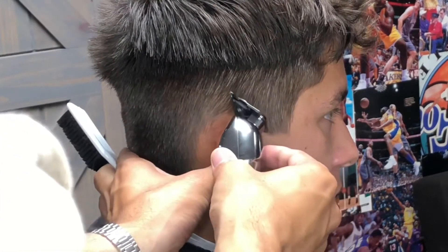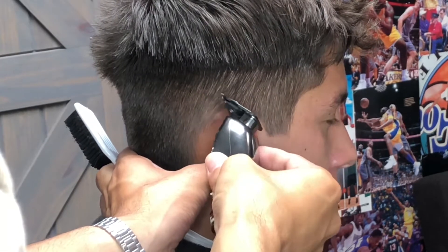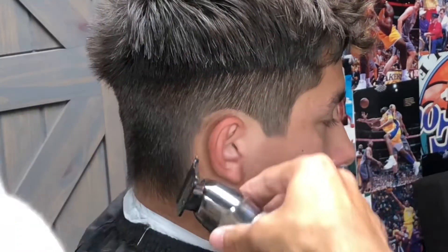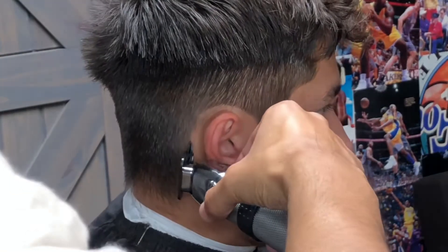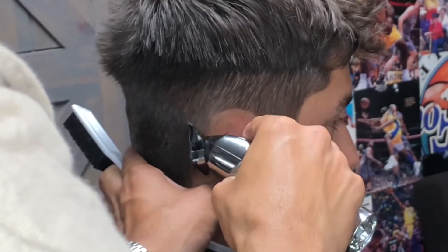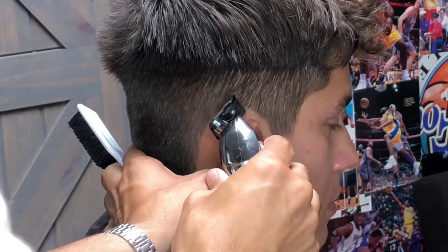Right here we are going to be using my trimmer to knock down the hair behind my client's ear. I'm using the very corner of the trimmer, taking my time, trying to give my client longevity going down the natural neckline. My client did have straight hair so I did have to go over the line a couple of times just to ensure that it would pop.